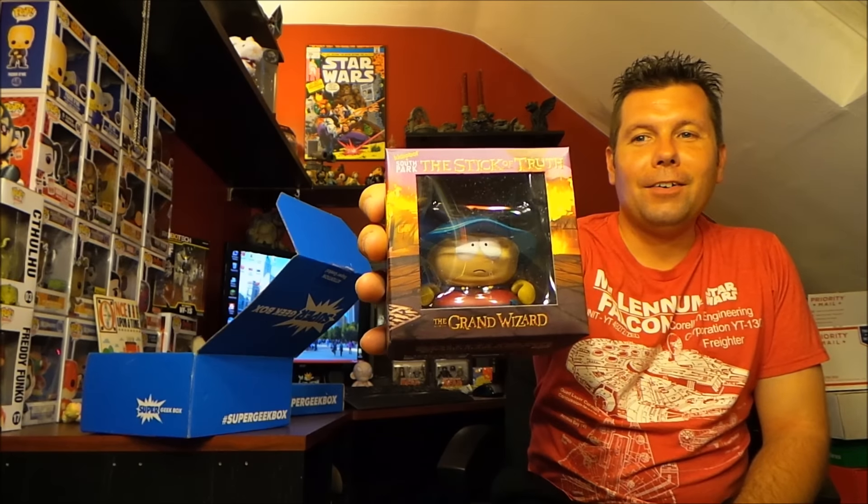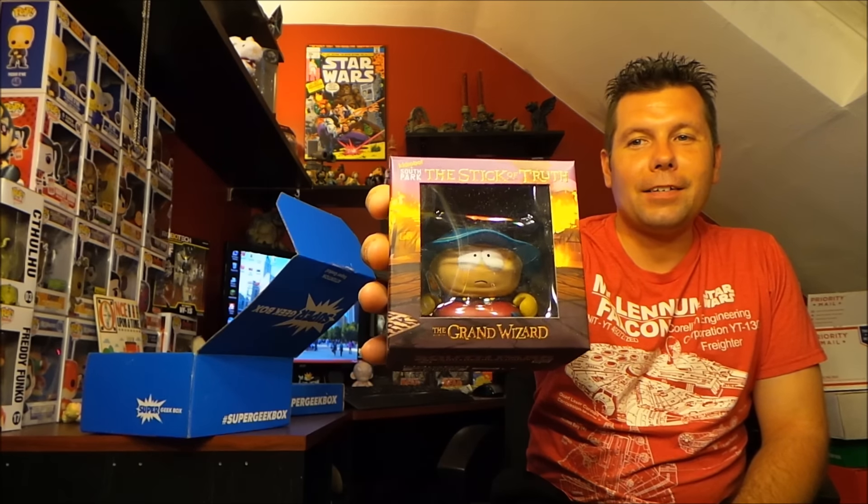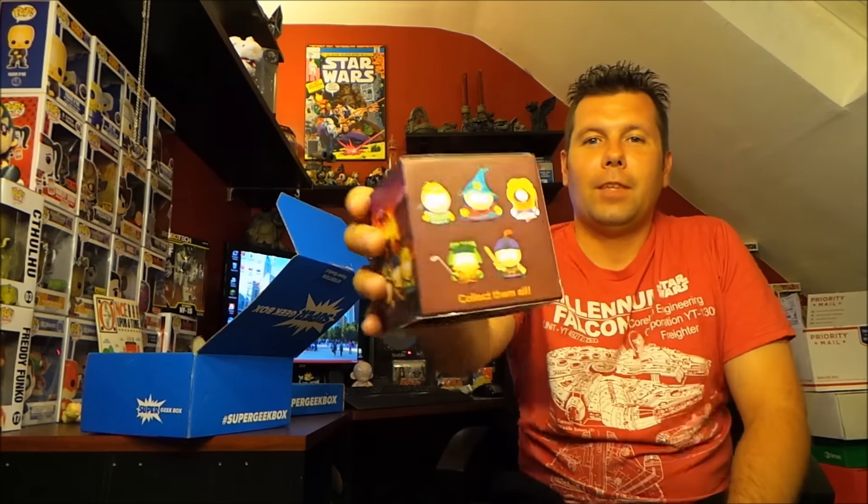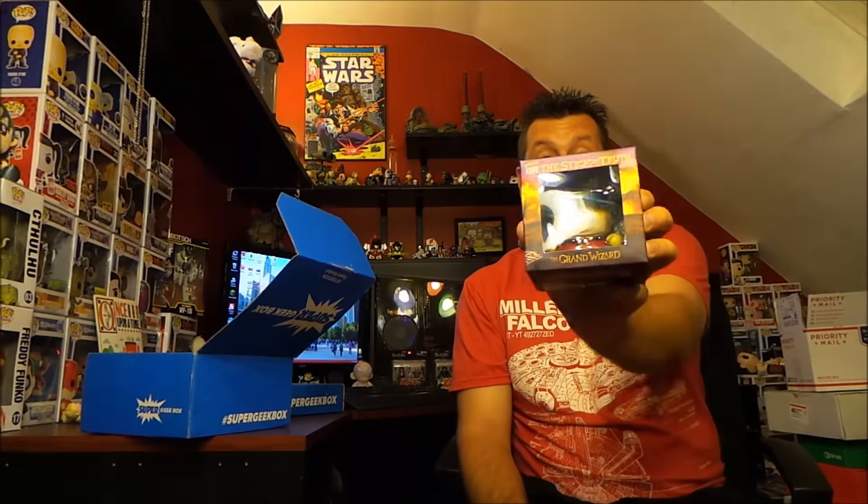First of the big box items — that's awesome — we got Cartman from Kid Robot, South Park Stick of Truth Cartman. The box is sealed, I don't know if I'm gonna crack him open, but he's Cartman — the grand wizard right there. I love that, that is so cool.